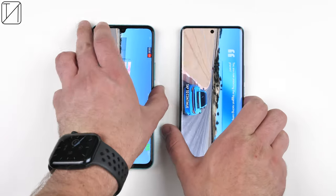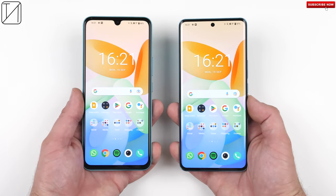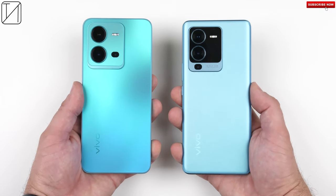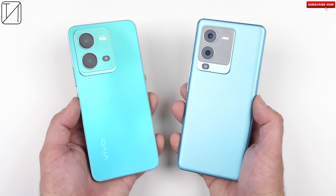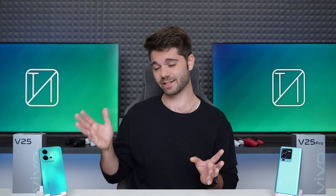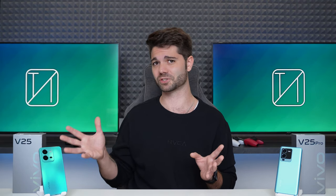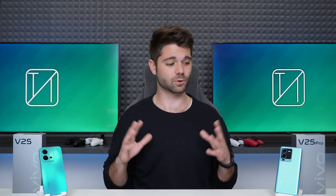In summary, the V25 and V25 Pro are very similar phones but differ in ways that matter when choosing between them. If you're an avid selfie taker or vlogger, the vanilla V25's better selfie camera may be more suited for you. If you prefer rear camera photography, the V25 Pro is the clear choice. The V25 Pro also has the bigger battery and faster charging, though the vanilla V25 still charges faster than some flagships from Samsung and Apple. Neither has wireless charging.